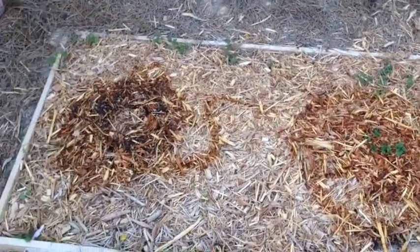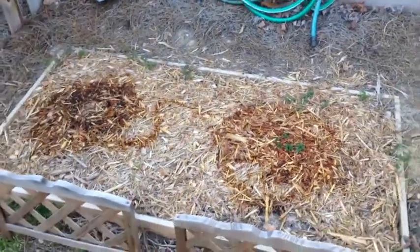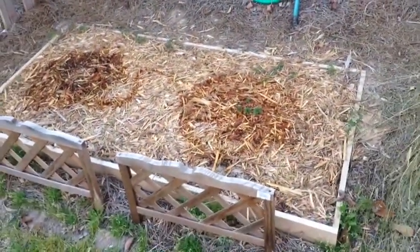Here we are with our first hop update of 2014. We are back with no more pots — now we are trying a ground container.